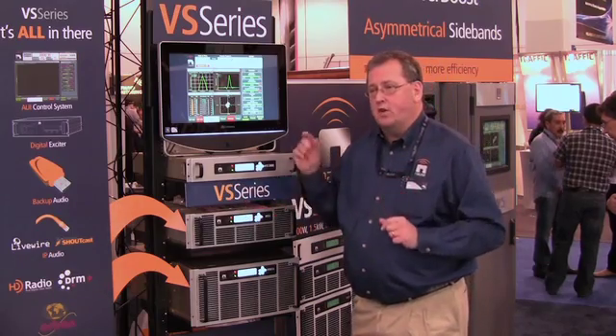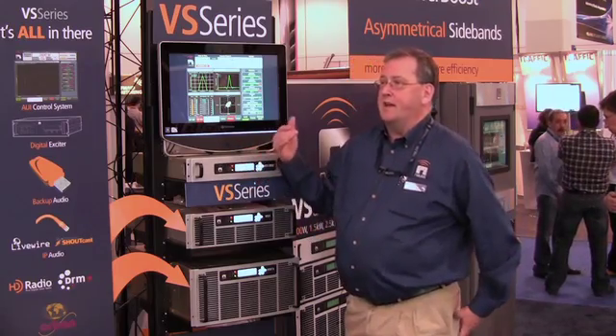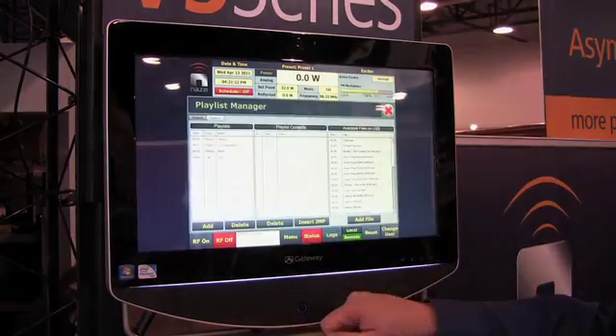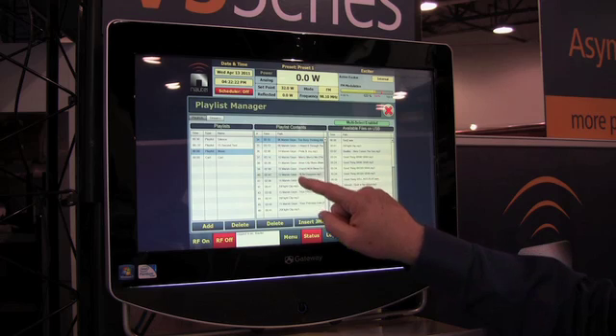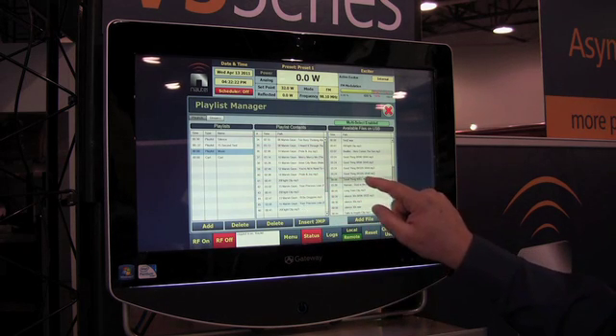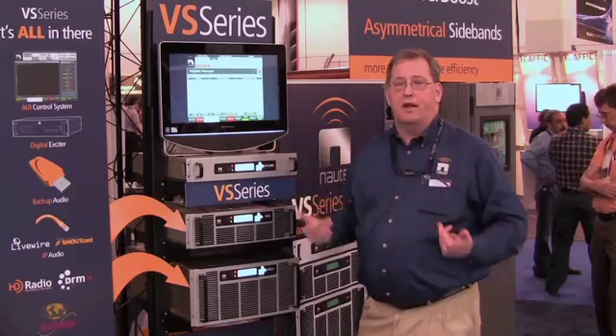We even include USB memory storage capability, so the transmitter can actually play a playlist. This is a new feature of the VS series. We can play a playlist, create a playlist of the audio on the USB, and we can even reorient that playlist, change the order of things, add new cuts into the playlist, store them, and then play them out automatically.